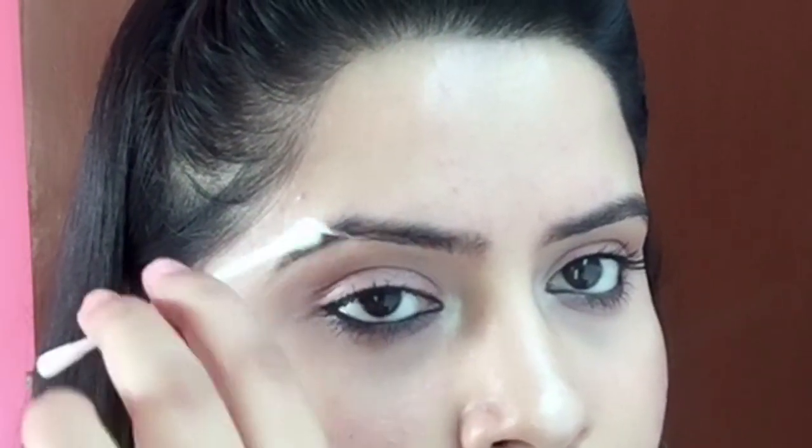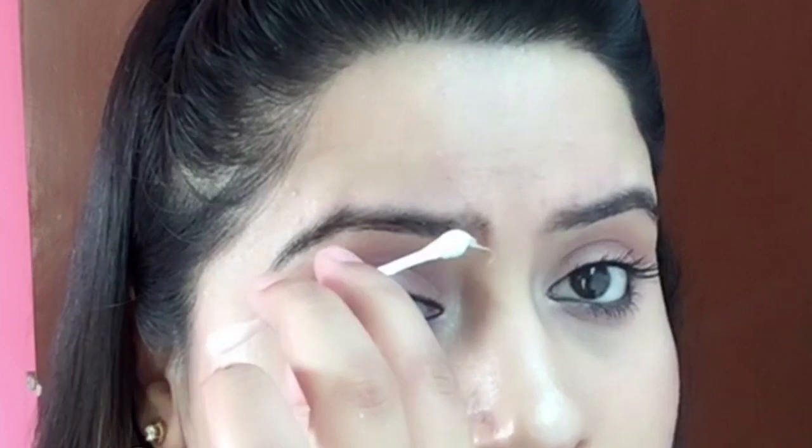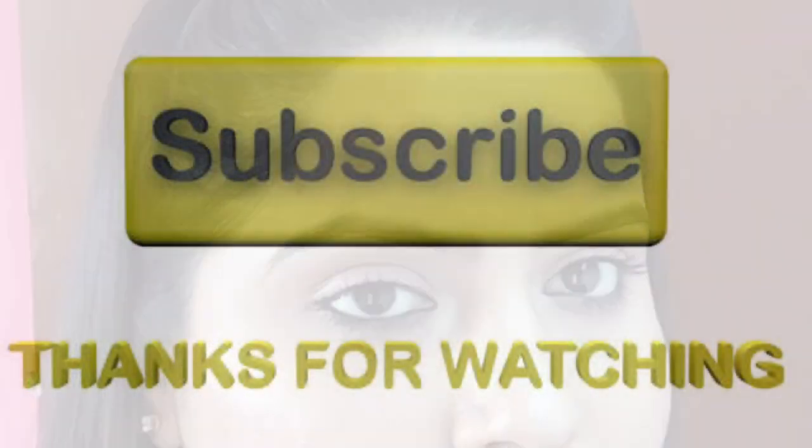So that was all for today guys. Hope you all enjoyed the video and found it really helpful. Let me know in the comment box how it actually worked for you, and I'll see you guys very soon. Thank you so much for watching — do like and subscribe. Bye!